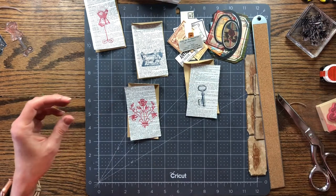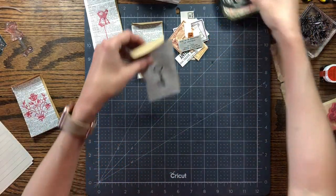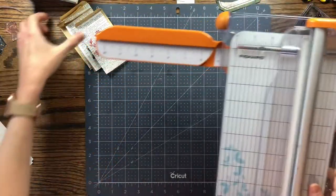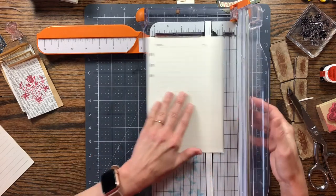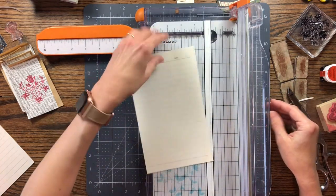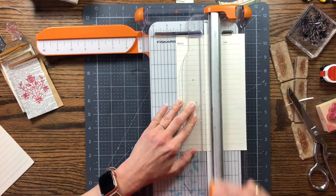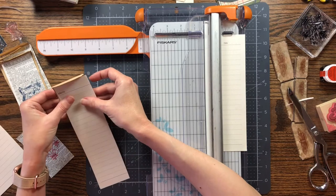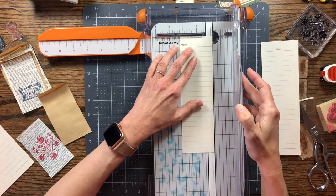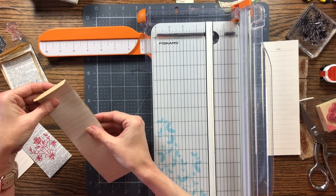Now let's work on the sheets that are going to go on the inside. I'm just going to use my paper trimmer to cut those down. Let me stack these up out of the way and trim this down. I'm going to get these little holes off this side for sure. Let's see if that's going to be small enough — I'll just lay that inside of our bag and see. I think I might want to trim just a little bit more off. I'm just eyeballing it here because these don't have to be perfect measurements.